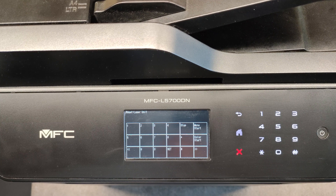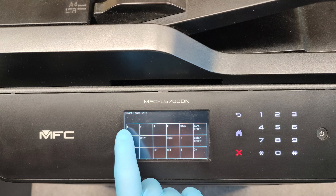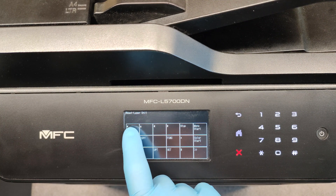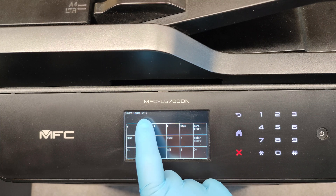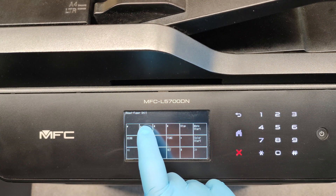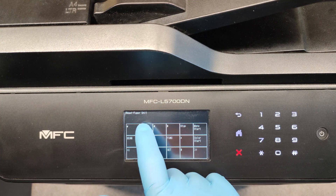With these arrows we can see what we can reset here: Fuser, PF kit, PF kit, LVPS, laser unit, and so on.